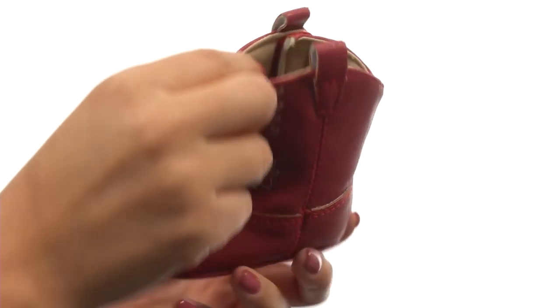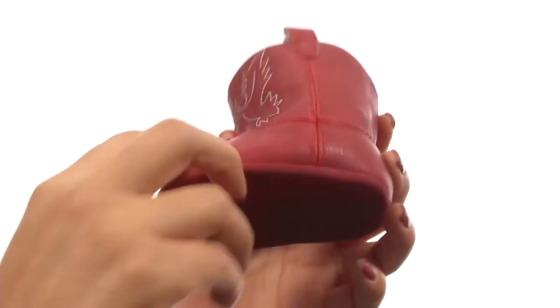There's a cushioned footbed that will provide comfort and support. Down at the bottom there's a durable outsole that is super lightweight and flexible.